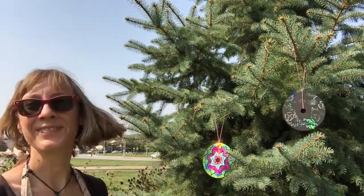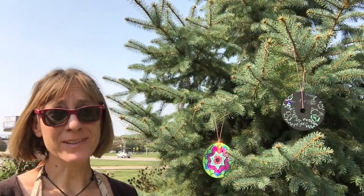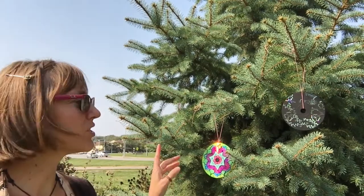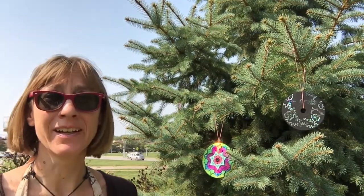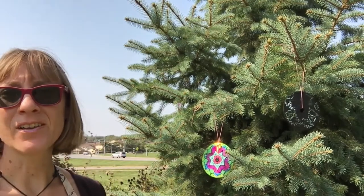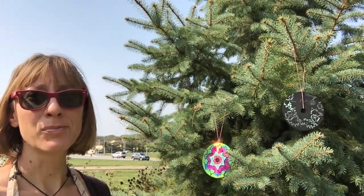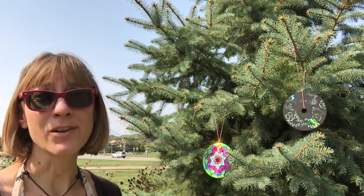Ooh, shiny! Now, if you're going to hang them outside, you're going to want to put some kind of sealant on before you put them out. Just in case — because the acrylic paint, obviously, we scratched it right off. So put some sealant on there and then hang them out in the garden for all of your little bird friends to get scared of.